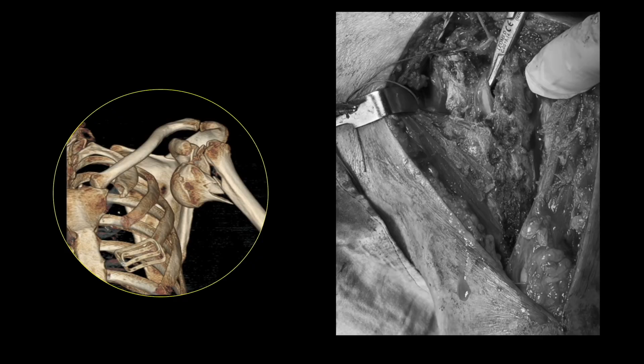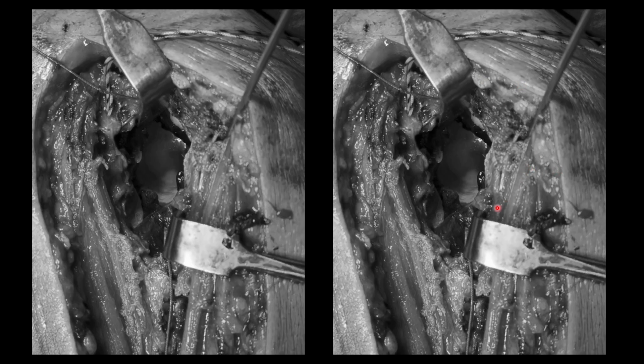Once that is done, you have to find the biceps tendon. You see the fracture line here — the biceps groove is here. The biceps tendon is usually trapped inside the fracture line. The medial fragment is the head part, and the lateral fragment has some part of the greater tuberosity. In between these fragments will be the biceps tendon. You have to secure and protect the biceps tendon and retract it laterally away from the fracture line.